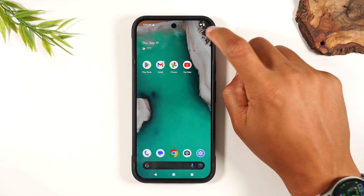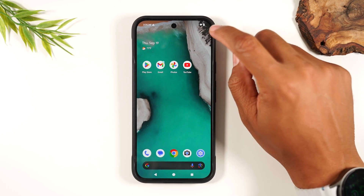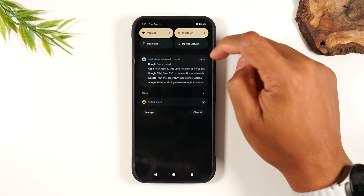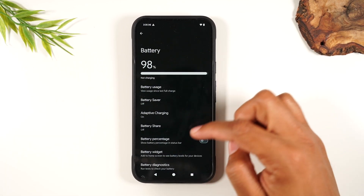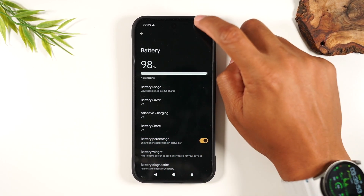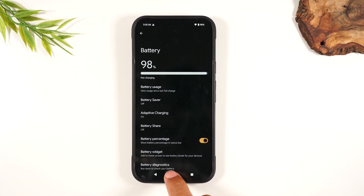The other thing I want to show you is how to show your battery percentage in the upper right corner, so you'll always know how much battery you have. Swipe down from the top of the screen, swipe down again — I'm just showing you a different way to get to the settings. Tap on the settings wheel, go to Battery, and enable battery percentage on the status bar. Now you'll always know how much battery you have left.